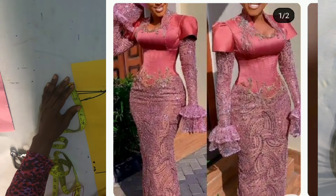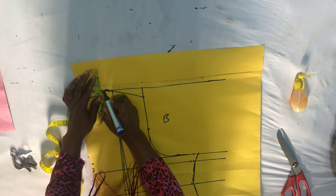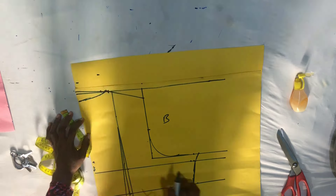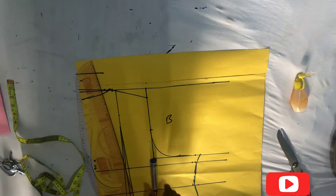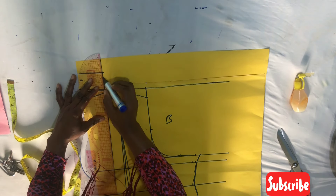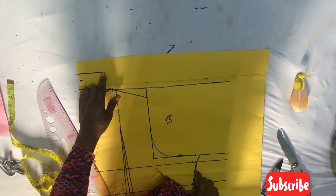On this particular half inch that you marked here, mark two inches up. From there you are going to connect this particular line to anywhere here. Remember that you marked two inches from that half an inch — now rule that line down to this area. From the half inch that you marked, rule that line down to the two inches that you marked, which you have joined to this area.